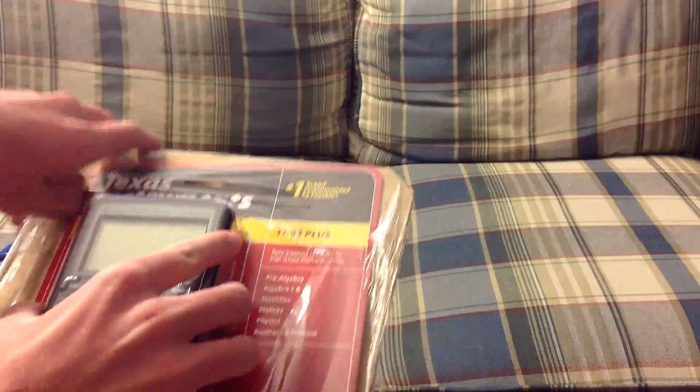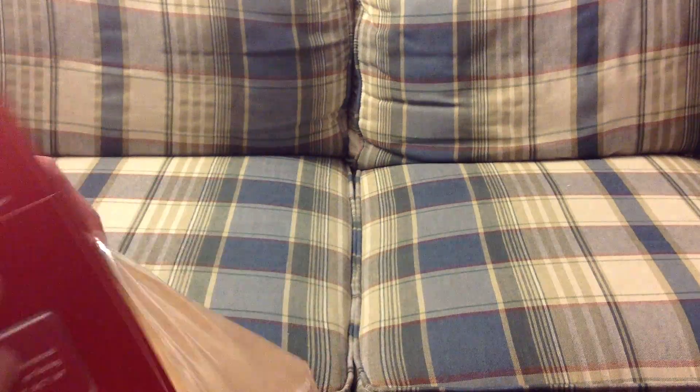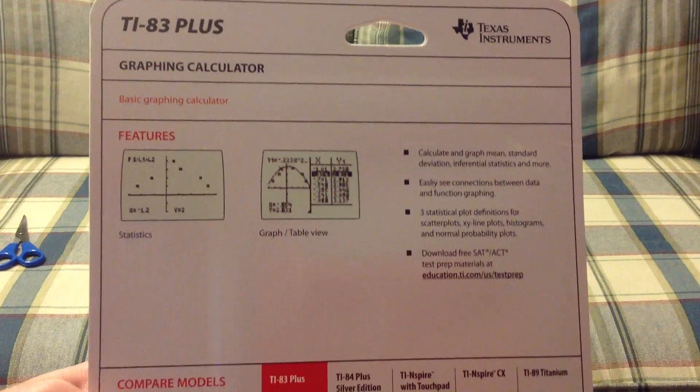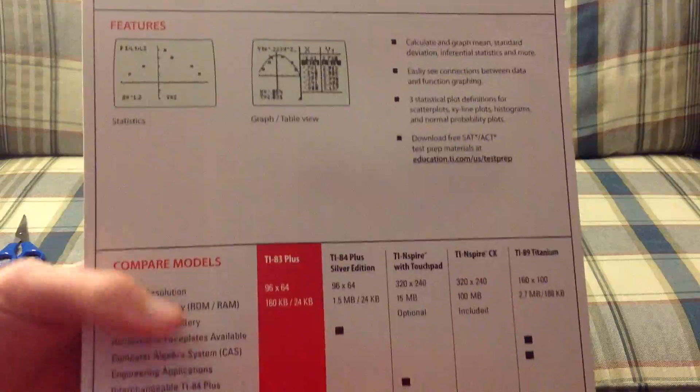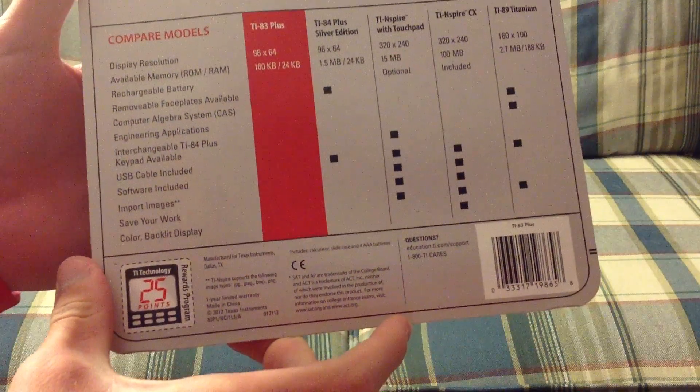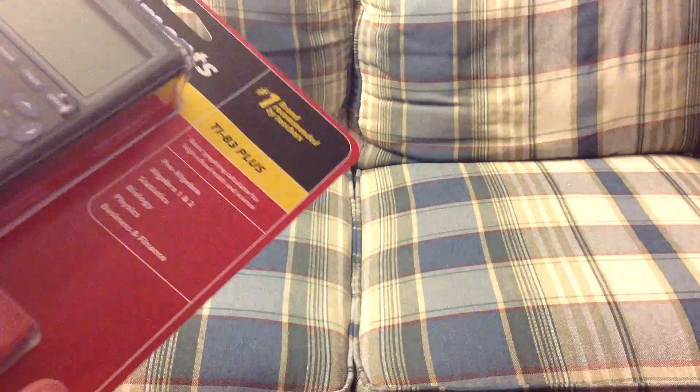Here we have the Texas Instruments TI-83 Plus graphing calculator. I'm going to go ahead and take it out of the box here. We can see the back of the box, and we will now open this.